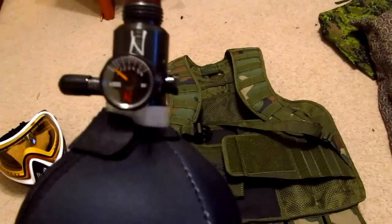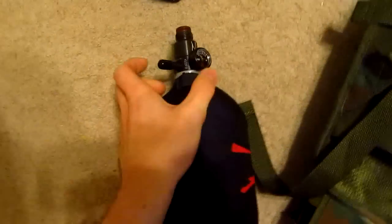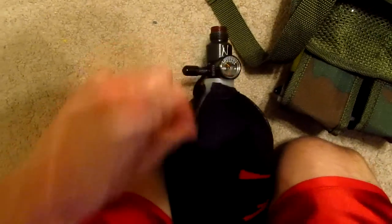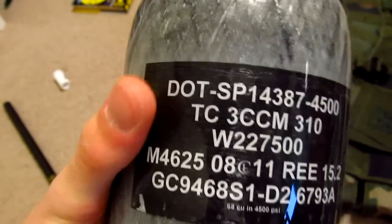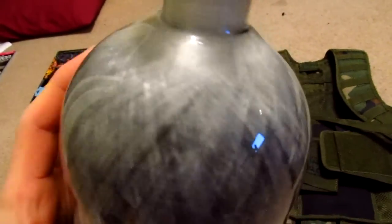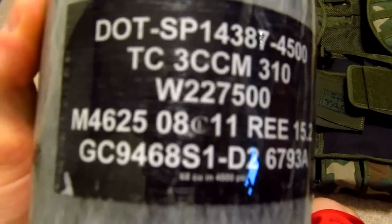I also got a Ninja 68/45 tank — this is a Grey Ghost tank, and it goes along with the other Grey Ghost tank I have. I actually have the exact same one; this one came with a tank cover. An important thing to note is that if you're Canadian, in order to get an HPA tank filled in Canada you have to have the DOT and TC label. As you can see there's DOT and TC — that's what we have to focus on when buying tanks from the States, otherwise you'll basically buy a useless tank. It's a great looking tank, never actually been used. It's got a fresh hydro — 8/11, so it was made in 2011, and I've got five more years on it. Perfect.